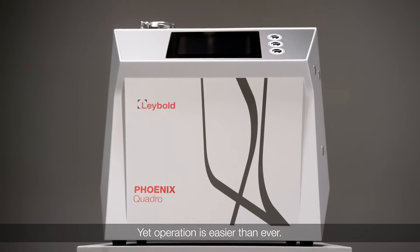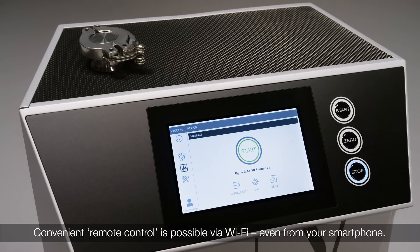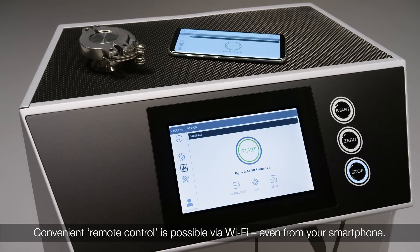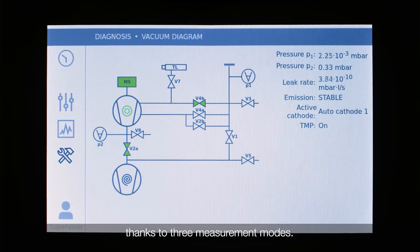Yet operation is easier than ever. Convenient remote control is possible via Wi-Fi, even from your smartphone. The new generation features heightened sensitivity, thanks to three measurement modes.